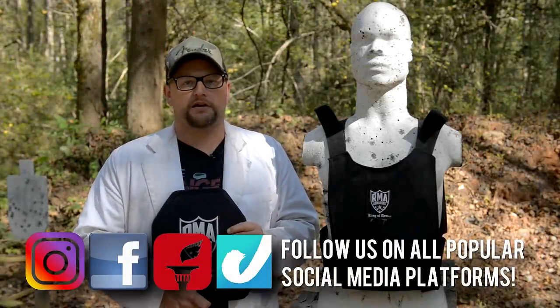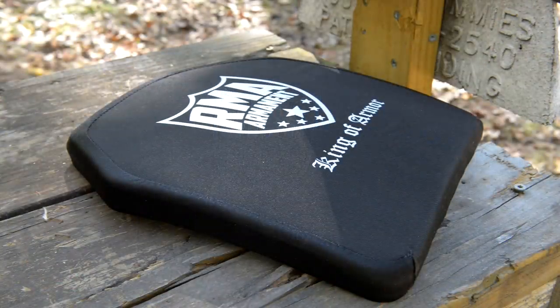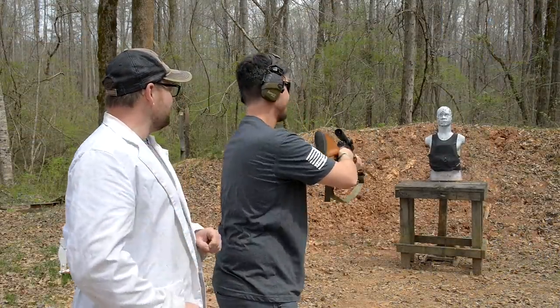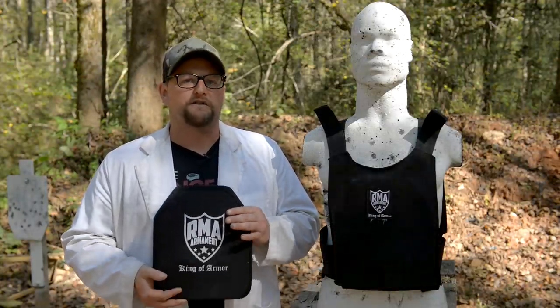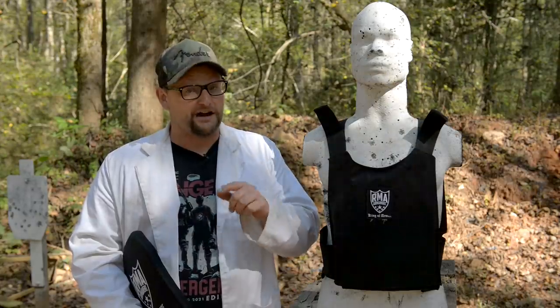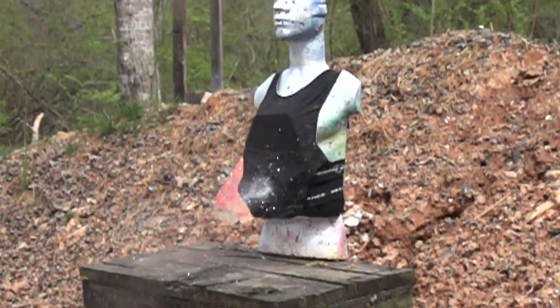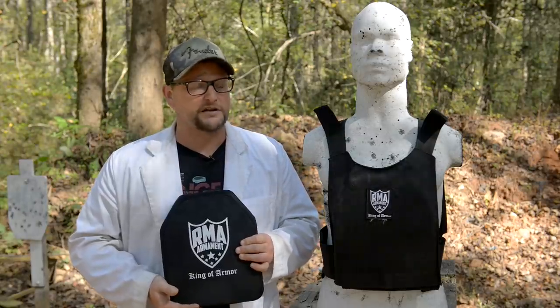Welcome back, everybody. This is Eric here with IRAC Veteran 8888. Today we've got another body armor test for you, and we're going to be launching some pills into the RMA Armament Level 4 1155 multi-curve plate. You guys might recall our original video on the standard 1155 plate — it shrugged off some pretty interesting threats. Level 4 is no joke. This stuff is NIJ compliant. We're going to be launching some pretty nasty threats at this and exceed the Level 4 threat by a pretty good margin. Let's get started.